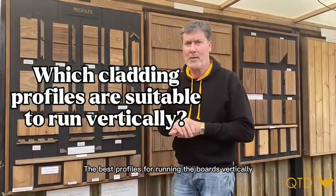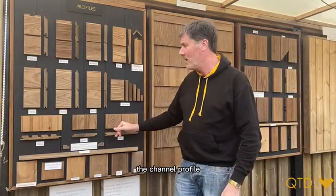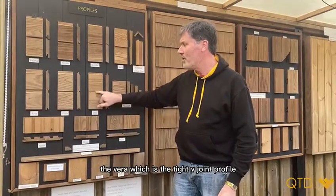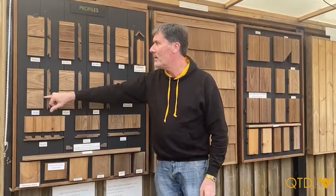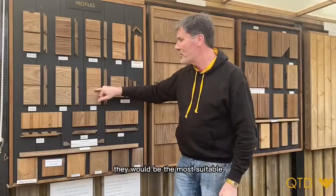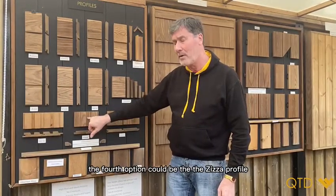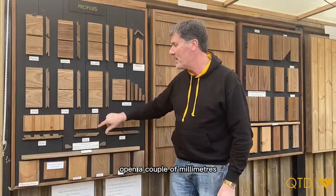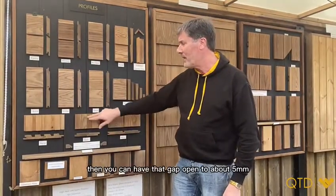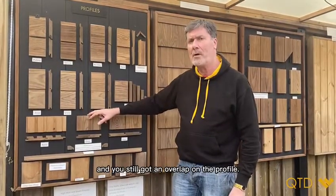The best profiles for running the boards vertically would be the NESA profile, the channel profile, the VERA which is the tight V-joint profile, or the wide V-joint profile which would be the ARIA. The fourth option could be the ZESA profile — it gives you the option of pulling those boards open a couple of millimeters. If you don't want it as wide as the NESA, you can have that gap open to about five millimeters and you've still got an overlap on the profile.